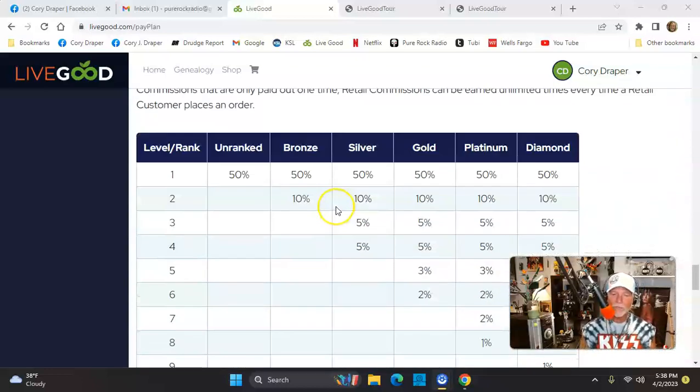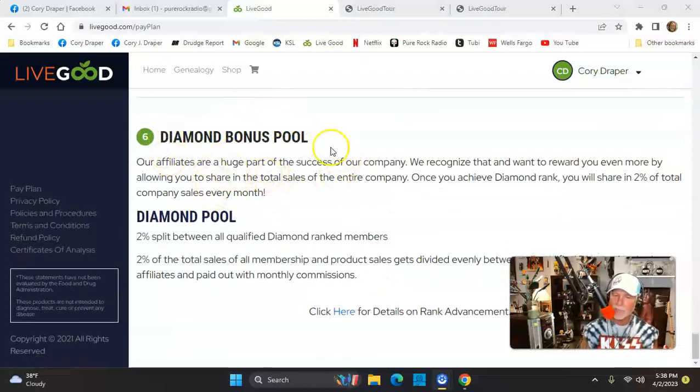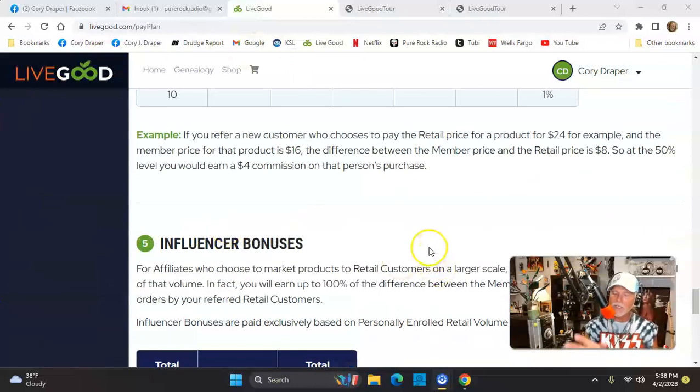There are other bonuses as well. If you want to retail products, the company will kick you back generously — influencer bonuses too. And if you get to diamond level, which you can — there are already diamond level people in three months — 2% of the company's profit is set aside in a pool. Right now I think there are only two or three diamonds, and they get to split 2% of this company's profit. Let's think $25 bills first, then $100 bills, then $500 to $1,000 coming in.